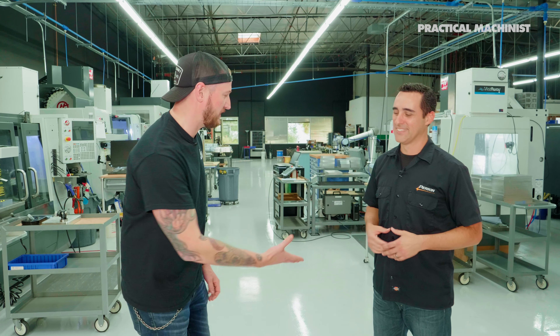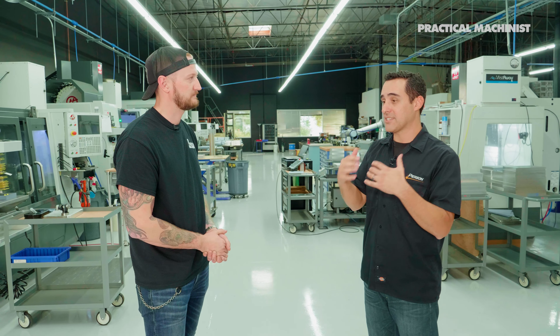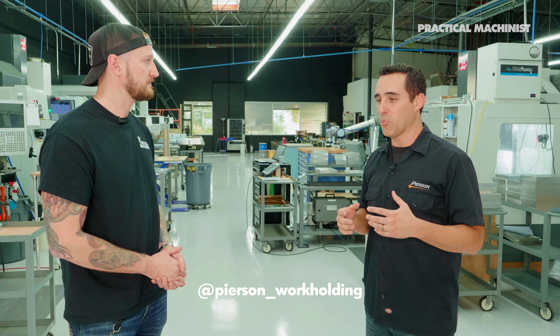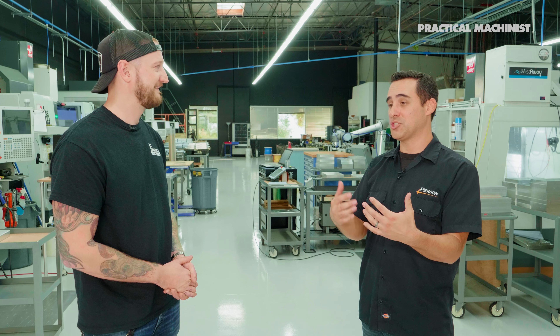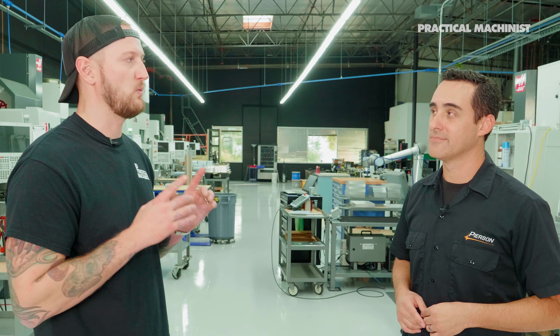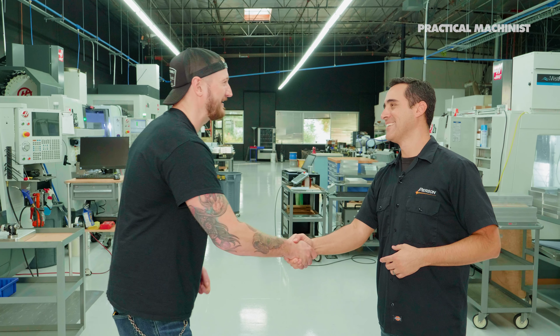Thank you Jay for showing us around. For 2022, the best way to stay connected to Pearson Work Holding is through their YouTube channel at youtube.com/pearsonworkholding, and on Instagram at pearson_workholding. Their automation brand will be releasing new products, along with more work holding products and lean training principles. To purchase products, visit pearsonworkholding.com - there's an e-commerce store where you can buy everything online 24/7.